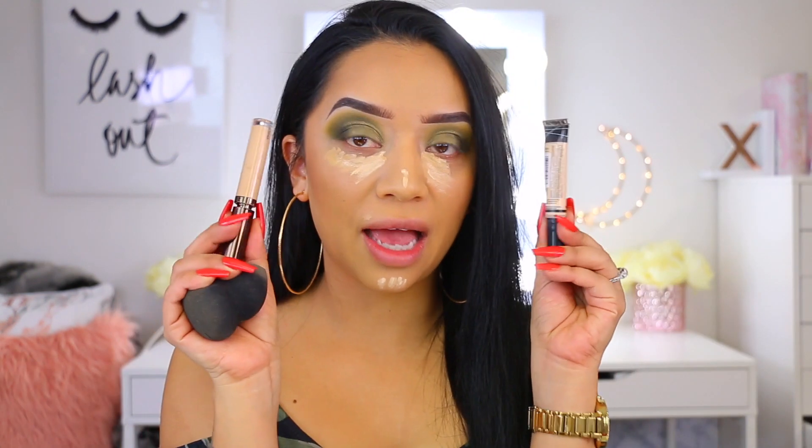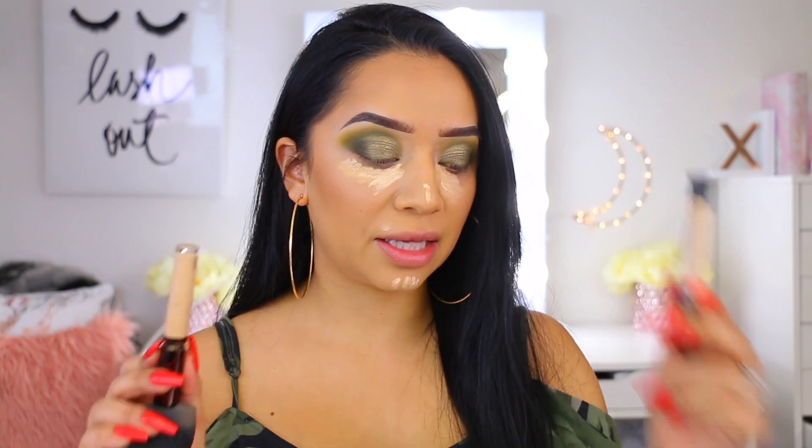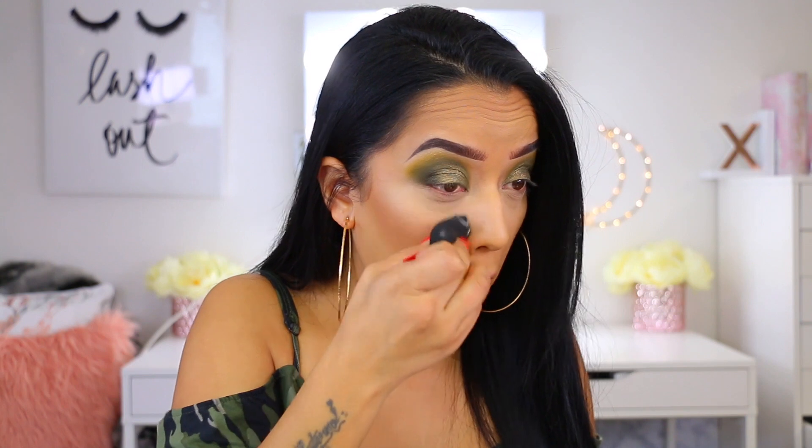I've been mixing concealers lately. Today I have the Becca one and the LA Girl — the LA Girl ones are such good concealers, and the Becca one I use because I really like how creamy and hydrating it is. To set everything I'm just going to take my Cover FX powder. I'm not baking too much these days because even though my skin is kind of back to its oily stage, it's still a little bit dehydrated.